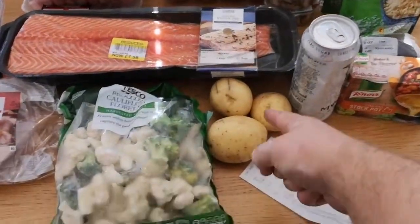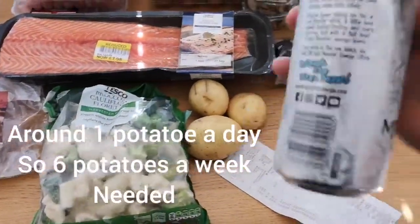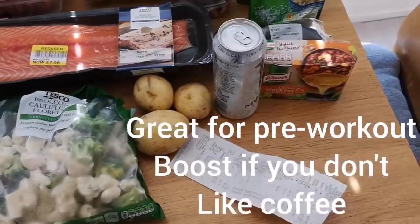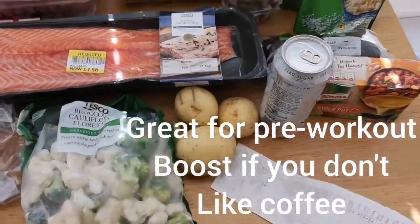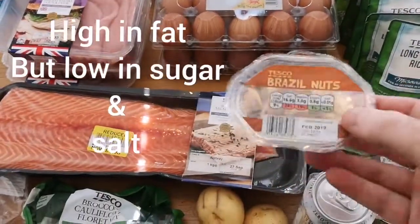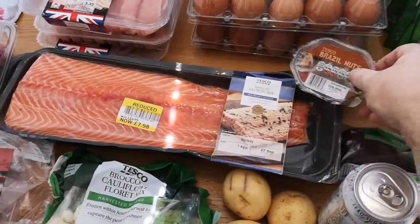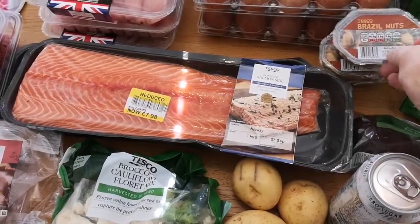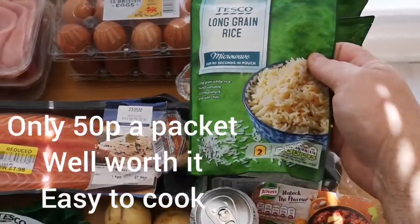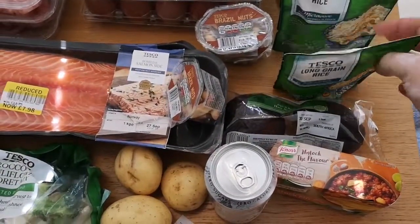I've got these potatoes here — they're actually supposed to be sweet potatoes, but I've just substituted them for normal potatoes for now. Energy drinks — zero sugar, zero calorie energy drinks, and you can pick them up for a pound each. I'm going to try these Brazil nuts — you can get three of these for like £3 at basic Tesco's, so if I get snacking hungry I'll use them. These rice packets are a bargain — I'm going to have 200 grams a day of rice. These are just over 200 grams a pack and they just steam in the microwave for about a minute and a half. I've got six packs of them.